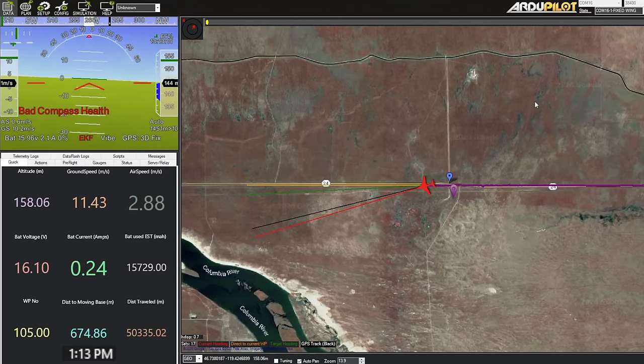Although we are pulling eight amps right now — that's a lot. So we're not in a thermal; we must be in some sink or something. Ground speed is down to nine meters per second — not too bad.